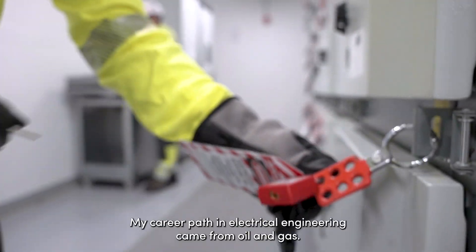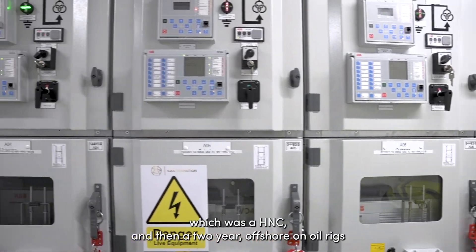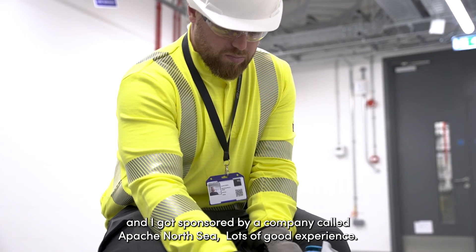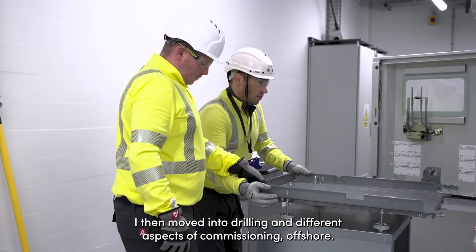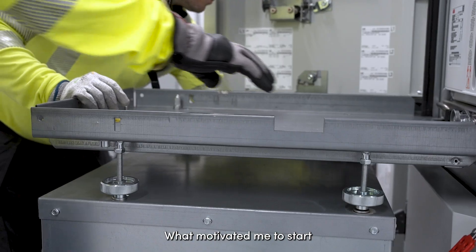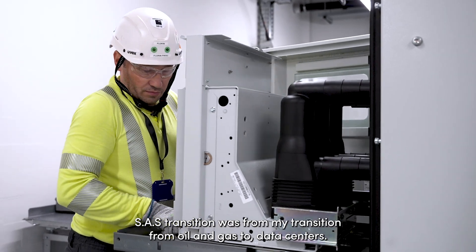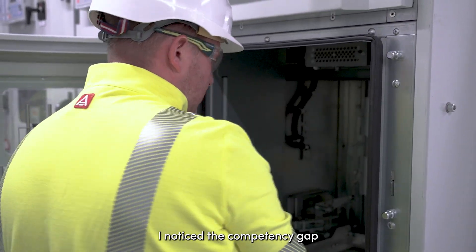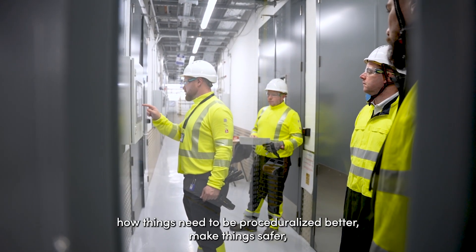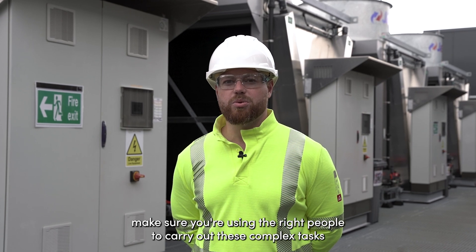My career path in electrical engineering came from oil and gas. I started a modern apprenticeship with Rapito — an HNC and then two years offshore on the oil rigs — and I got sponsored by a company called Apache North Sea. Lots of good experience. I then moved into drilling and different aspects of commissioning offshore, and I worked in the oil and gas industry for about 11 years. What motivated me to start SES Transition was the competency gap I noticed when I moved from oil and gas to data centres — how things need to be proceduralised better, made safer, and use the right people to carry out complex tasks.